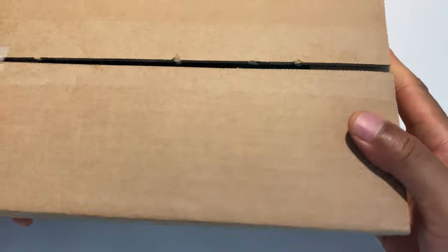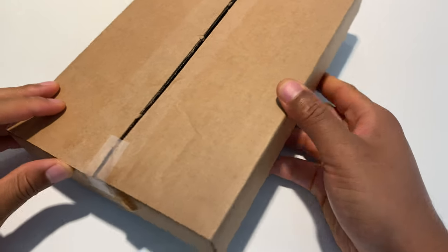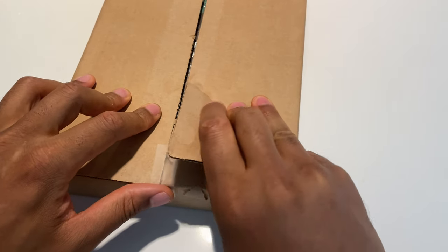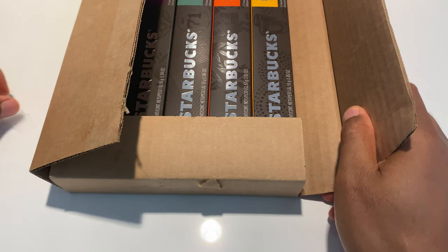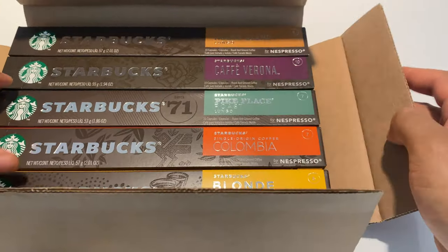Alright, comes box in a box like this — these are the pods for the Nespresso. I'm just gonna go right here, there's some tape on the side, I'm just gonna open it up, and on the inside are five different types.